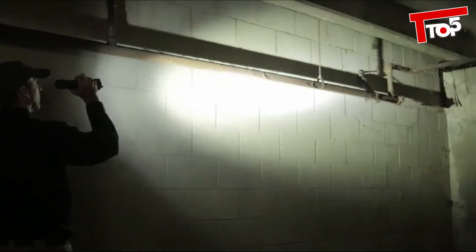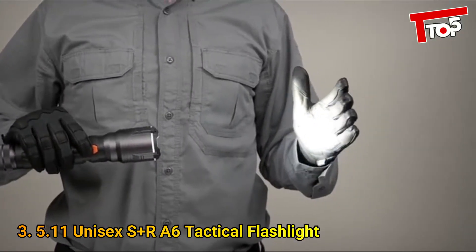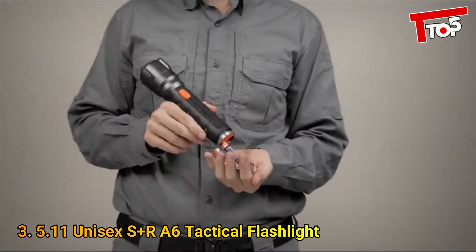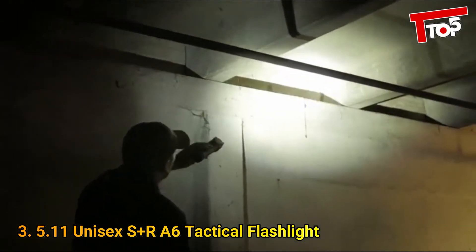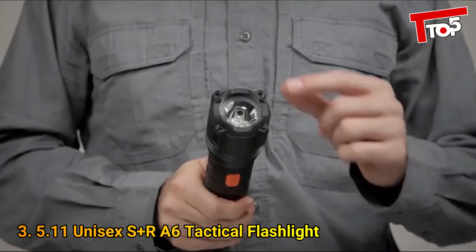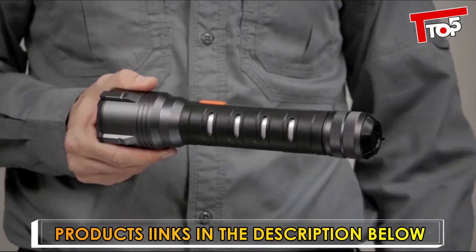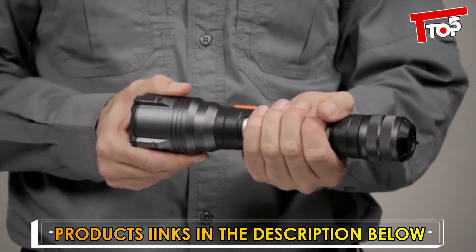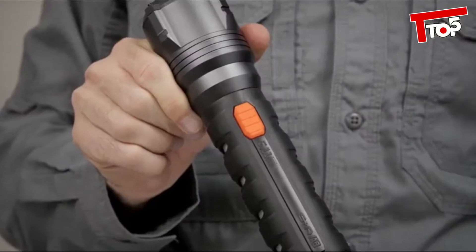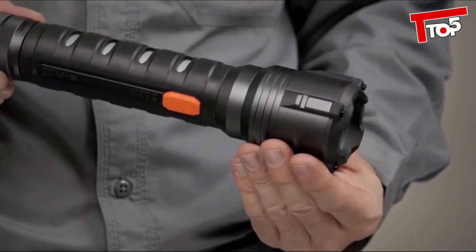The Search and Rescue, or SNR A6, flashlight casts a brilliant 602 lumens of light and is powered by six AA batteries, which are included. This light was specifically engineered for durability and lasting performance in the most demanding environments. It incorporates a thermoplastic rubber overmold and a heavy-duty sleeve bezel at the handle to provide enhanced impact resistance and a secure grip in all temperatures and climates. The reflective friend finder handle inserts make the A6 easy to spot in low-light conditions.